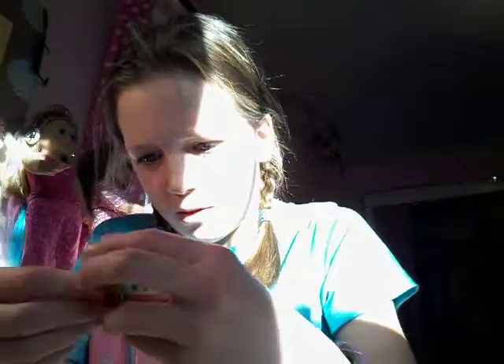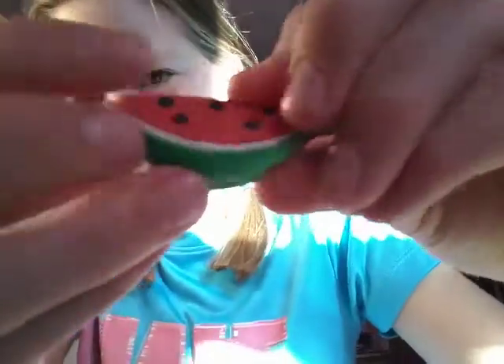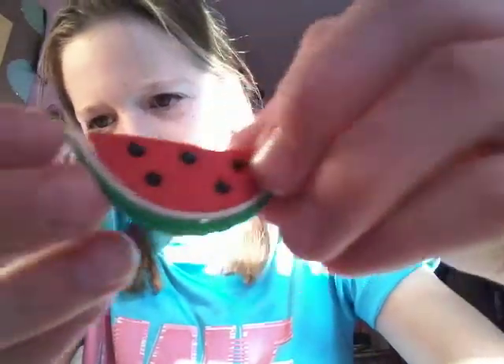These last ones are from Target. They're all puzzle erasers. This one is a watermelon — it doesn't really stay together very well, and the little seeds come out but the seeds aren't erasers. There's that. Two pineapples. And then one strawberry.